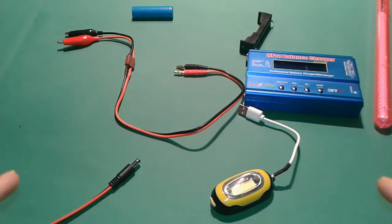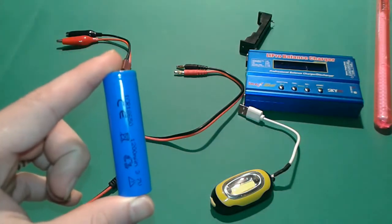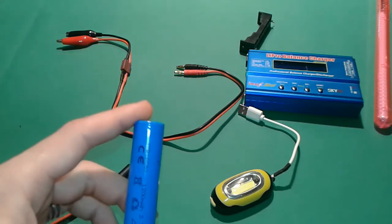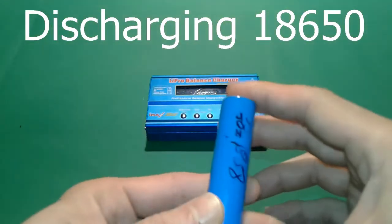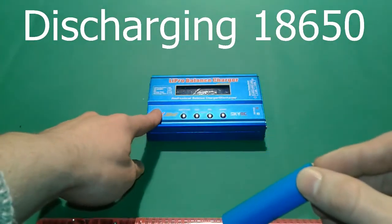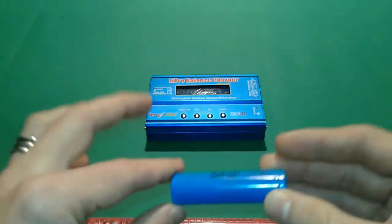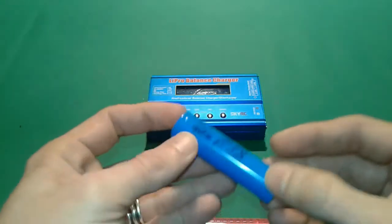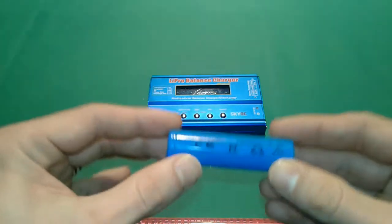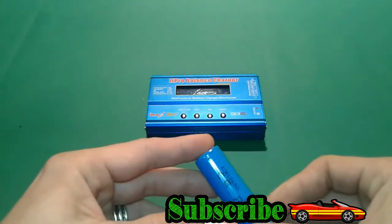Hello everybody. Today I'm going to show you how to check the lithium-ion cell or 18650 — how to check its capacity. This is step two in our process to make the power pack. You should never trust what they say on the label, like 3900, 4500, and so on. After we manage to do the test, you can conclude what the capacity in milliamp hours of your battery actually is.